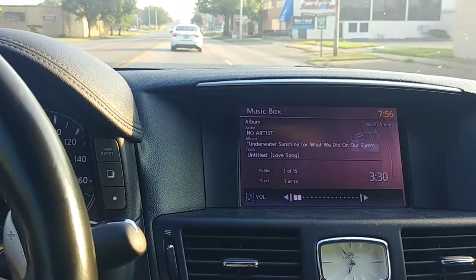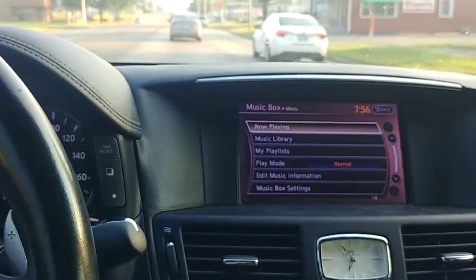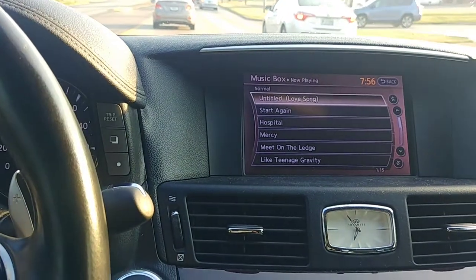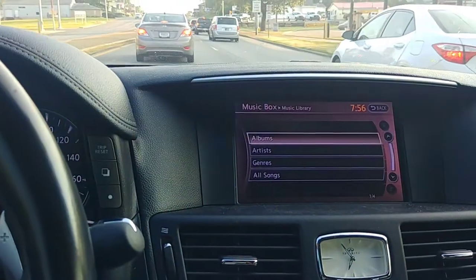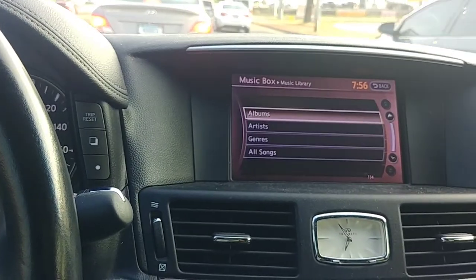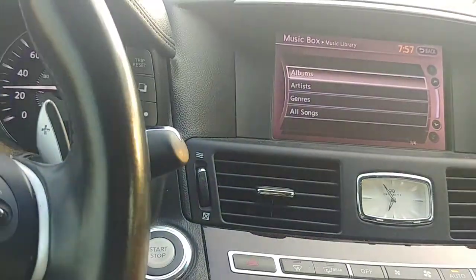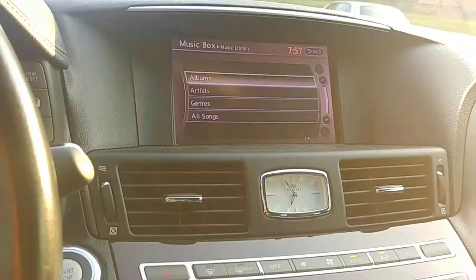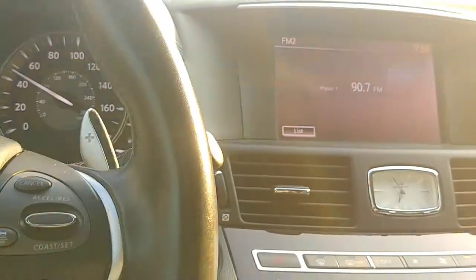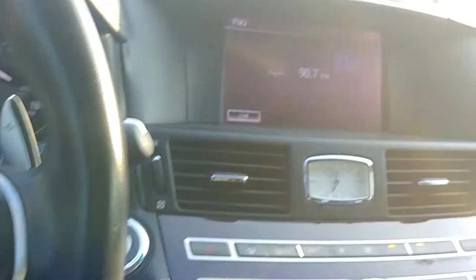Some of this music came with the car, so I didn't really pick it all. You have a music library which shows you all your music — you can do it by artist — look at that, Tupac and Snoop Dogg — or by albums, which is typically how I do it. Music Box is the storage method for people who've got a lot of music on CD and want to have their collection handy without having to carry CDs around.